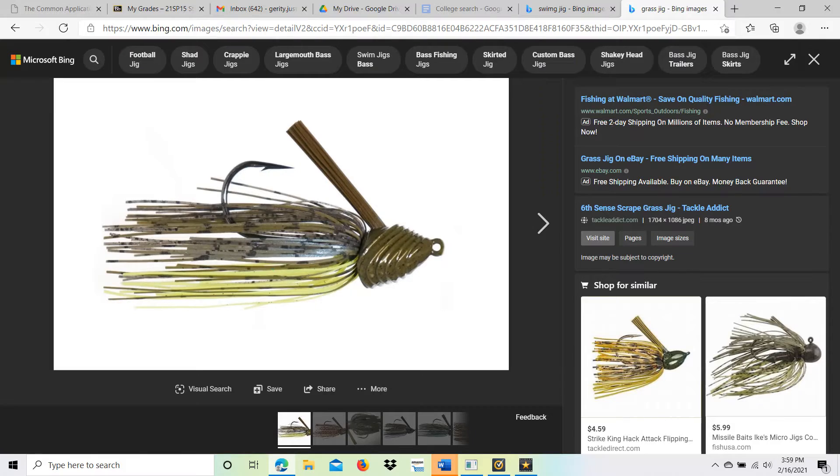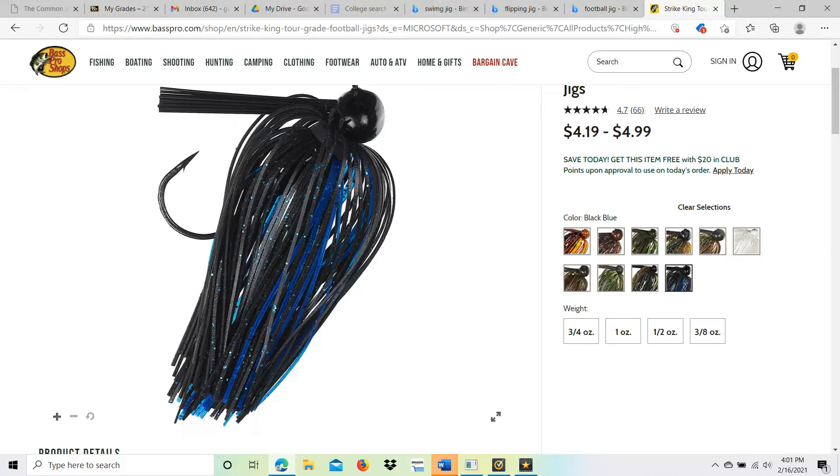Next we got the grass jig. This is a very much smaller jig — it's able to rip through grass and still catch fish. The hook is a little bit stronger so it doesn't get loose. With the trailer, you want to use something with a small profile, not very big and without a lot of appendages, because you don't want it getting caught up in the grass.